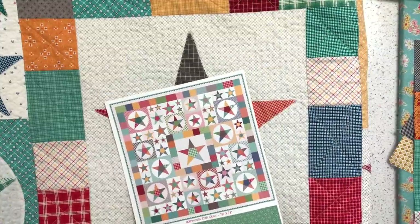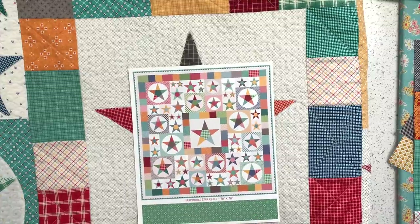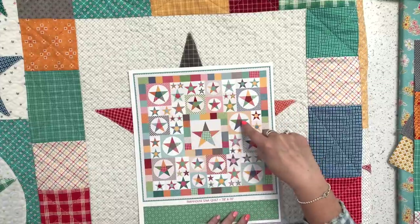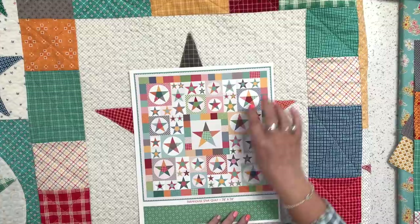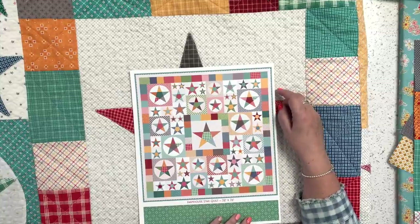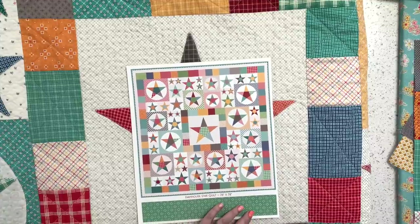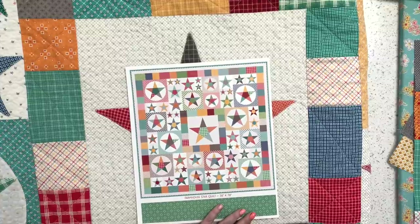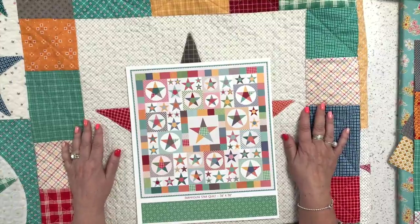I hope you enjoyed that tutorial on the center star. I'll be back on June 10th to show you the circle stars — probably the 12-inch one. There are also 10-inch and 8-inch stars in the quilt. In the meantime you can be sewing your center stars and cutting all your borders to get ready. I'll talk to you more in a couple of weeks — see you later!